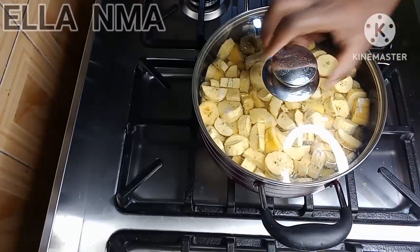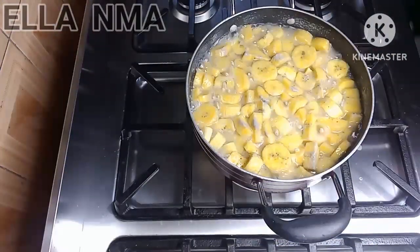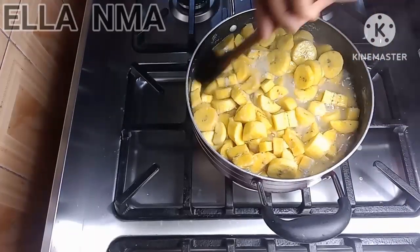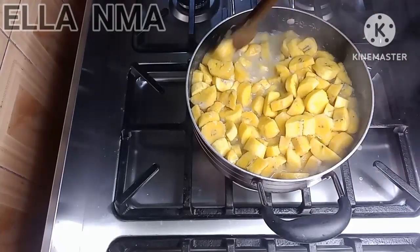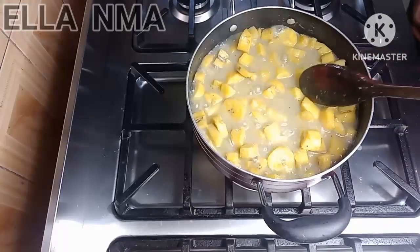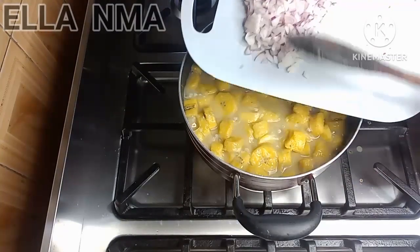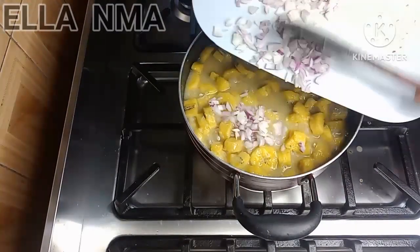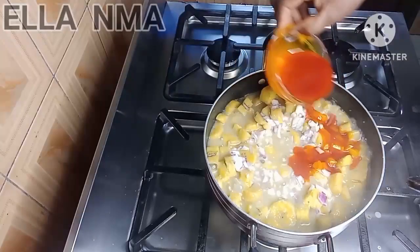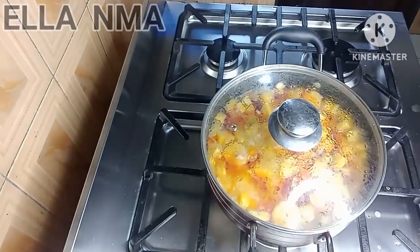Just add half the salt to give it some taste, then cover to start cooking. After about 15 minutes we are back and our plantain is soft. At this point I'm going to add half the onions now and keep the other half for later, then add the red oil. Cover to cook for about 10 minutes so you don't get that raw oil taste when you're done.